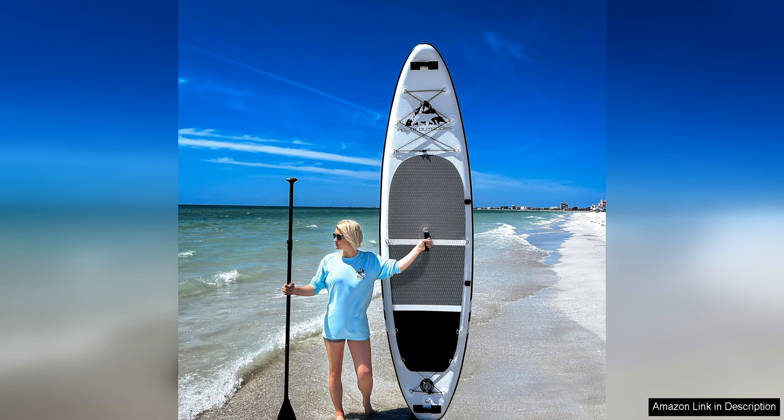Whether you're a beginner looking to get into the sport or a seasoned pro in need of a dependable board, the ROC inflatable stand-up paddleboard is sure to exceed your expectations.